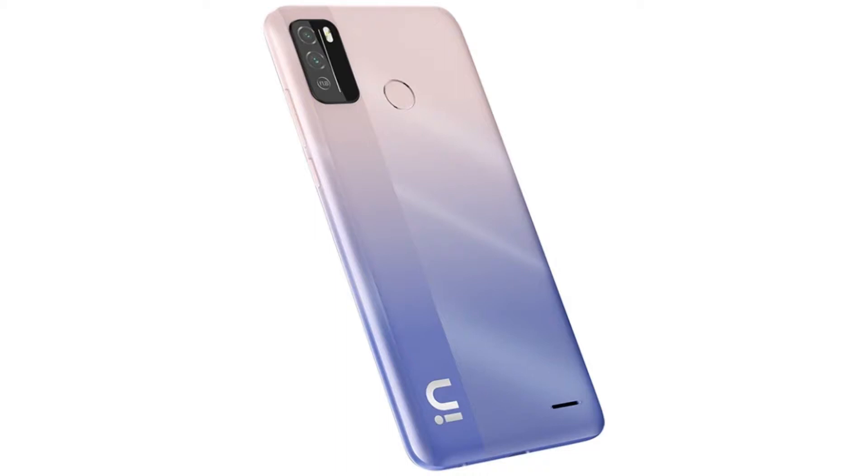Hi friends, we are going to check out the Micromax In Note 1B features. We are going to check out the link in the description of the video.